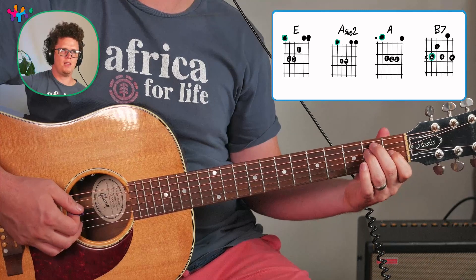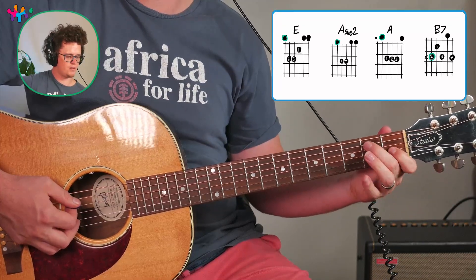And then a B7 chord — the transition from E to B7 is a nice switch because your middle finger stays in place.